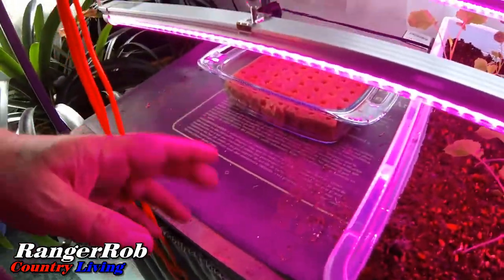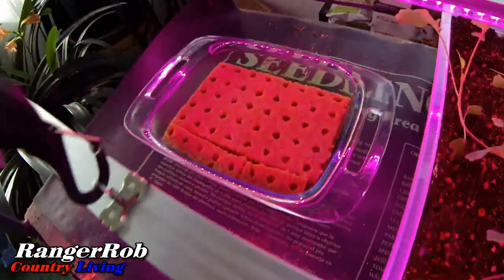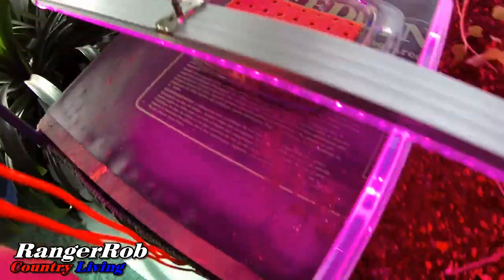That actually works really well. I'm going to do most of these with the Jet Star, and in the last two rows I'm going to do what's called Jet Setters — I heard they were really good tomatoes. We'll see how well they do this year. I got these under the growing lamps on the heating pad right there. We'll keep an eye on them and see how they're doing. I'm glad to get those finally planted.